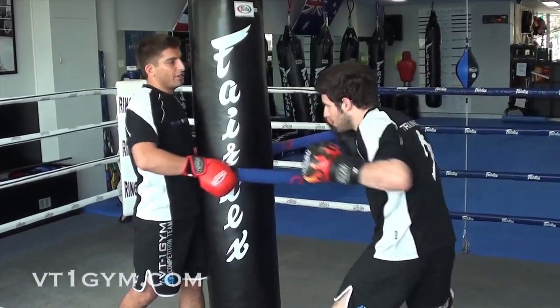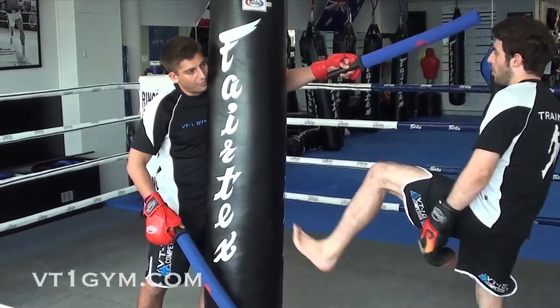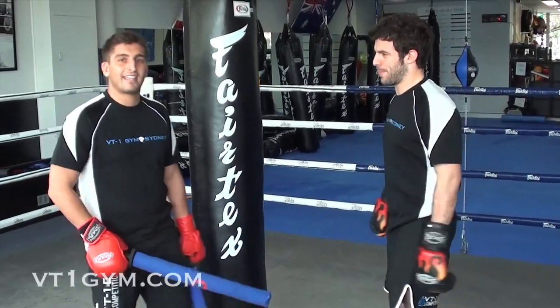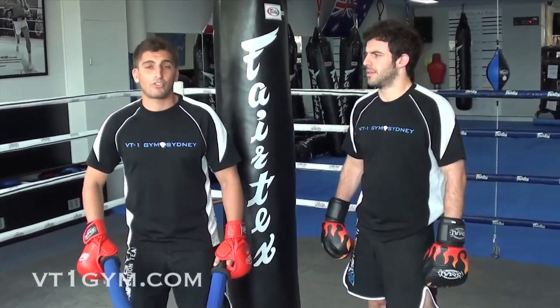Nice and slow bob and weave. Slip. Slip. Bob and weave. Now we're going to do it at full speed. Remember, like I said in the previous video — if you get tagged, you have to do some jump squats. So now we're starting into slipping, bobbing, using the batons and the heavy bags, and also sprawling.